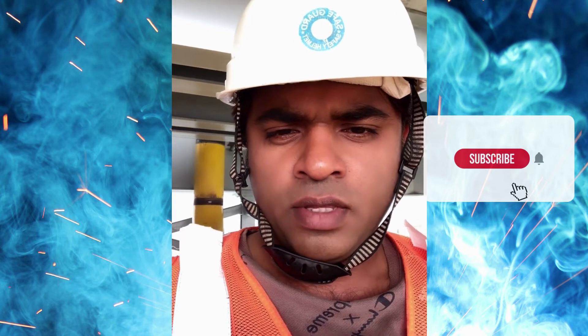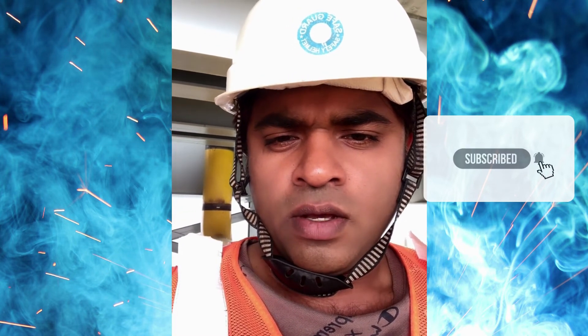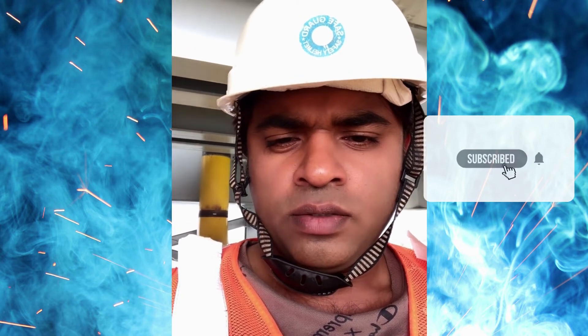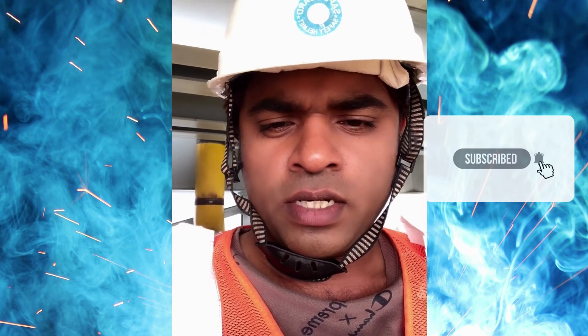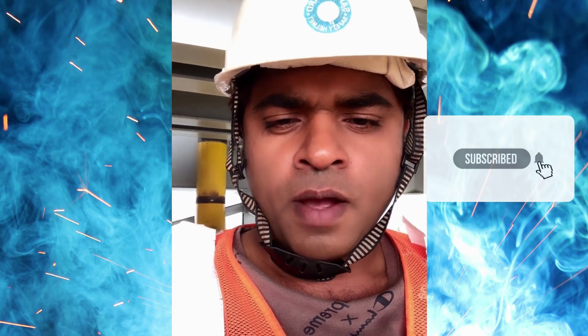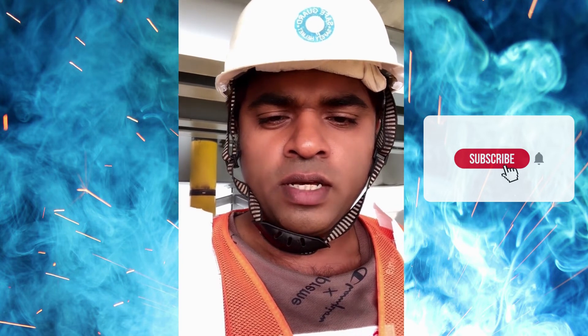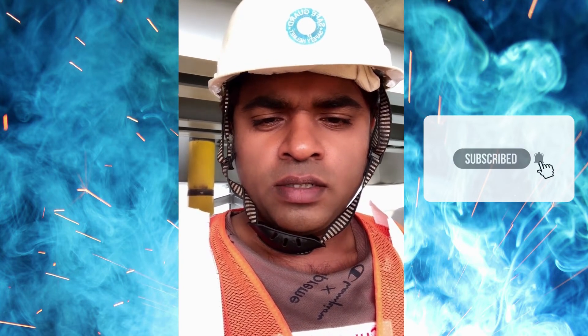Thank you. Please subscribe to my channel, like and share. I will upload other videos — if you want to receive updates, please click the bell button. Thank you.